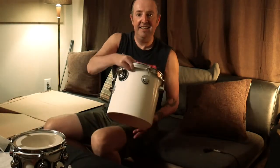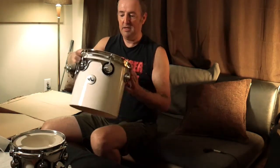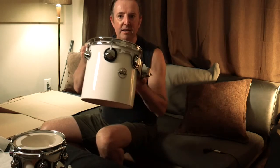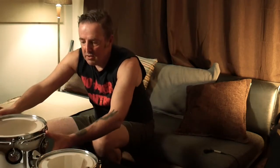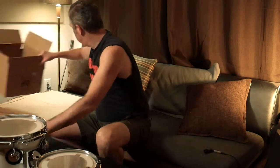Oh, look at that. That is a 10-inch concert tom. That is beautiful. Look at that. Wow, that's going to be really nice. So they're all squared, I believe. So that's 8 by 8, 10 by 10, and then I guess the next one's going to be 12 by 12, which is crazy. Let's check that out.